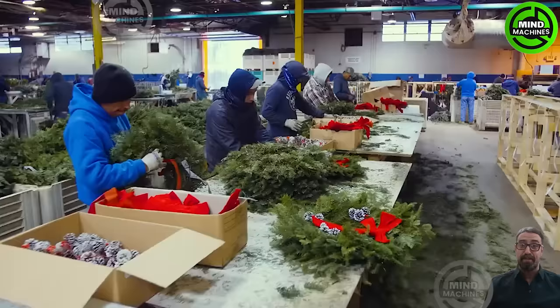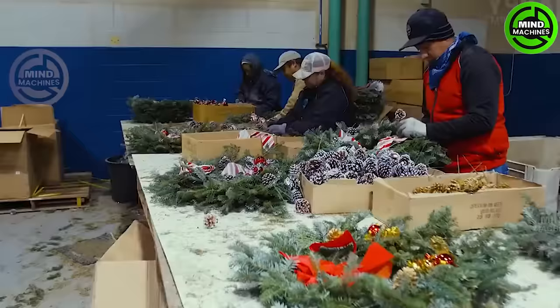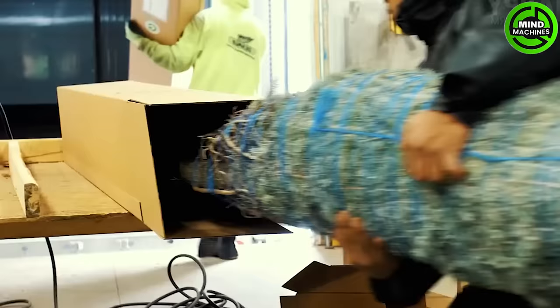Christmas 2023 is just around the corner. Let's explore how Christmas trees are being delivered to your doorstep this year.